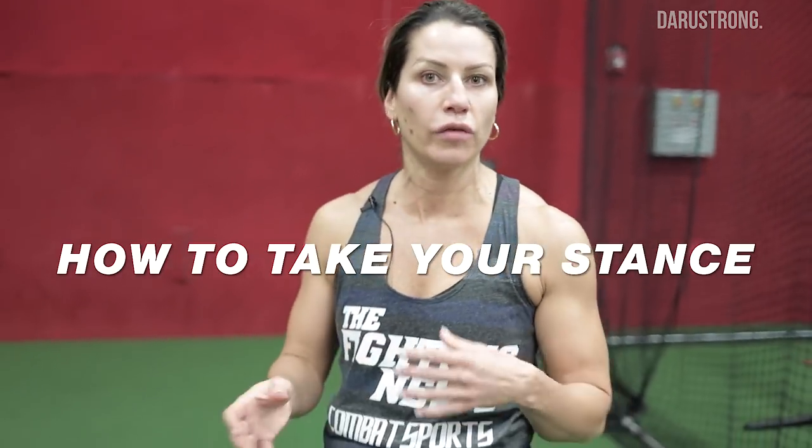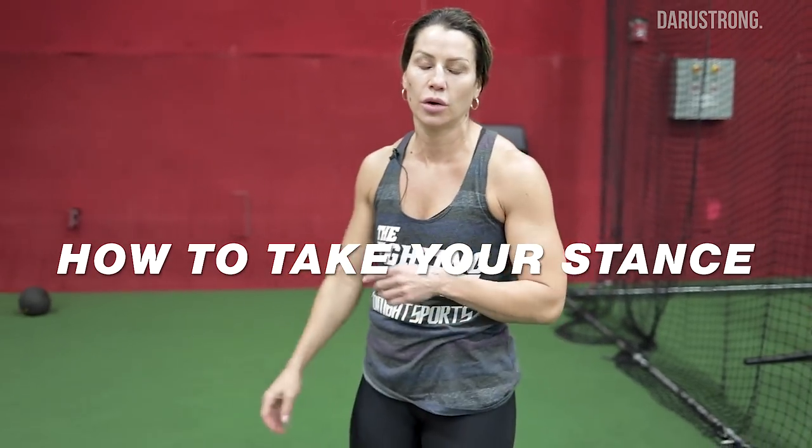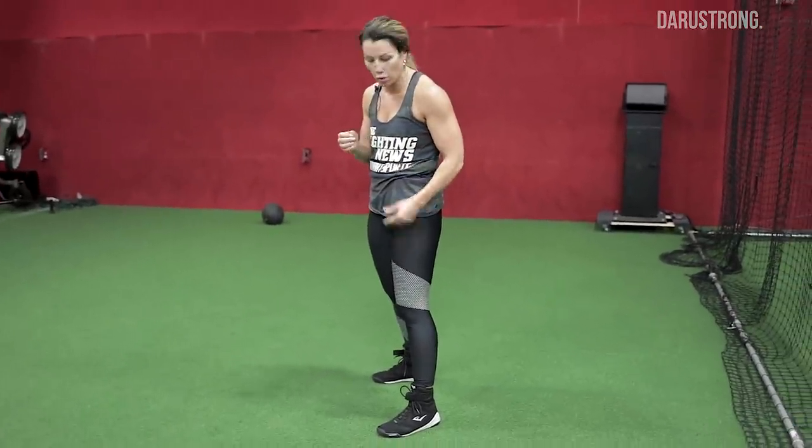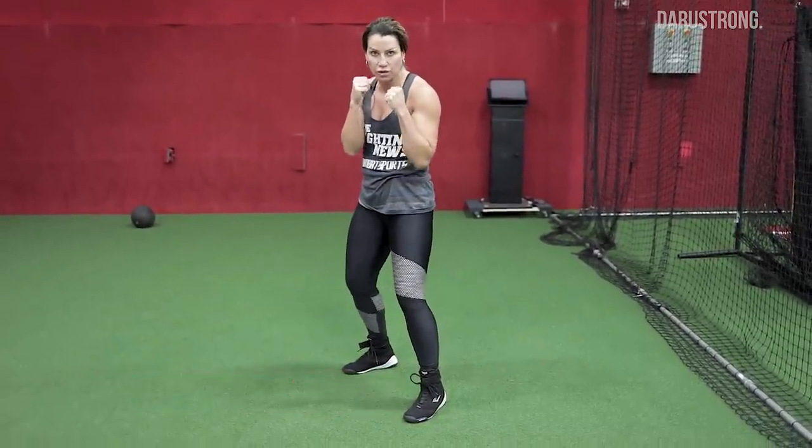So basically you want to know how to take your stance. We've kind of gone over this in other videos — you guys can go back into Phil's archives and check it out. You've got to get in your stance. If you're orthodox, you write with your right hand, your left foot comes forward. You want to have your back foot kind of like a kickstand, so you want to feel your weight evenly distributed. The biggest thing is keeping your hands up, making a fist. Put some quarters in your hands — it'll force you to make the fist, keeping your hands right here.